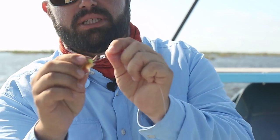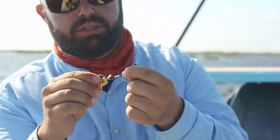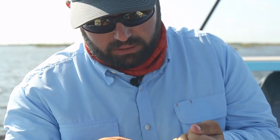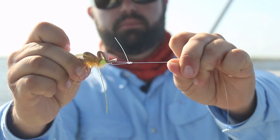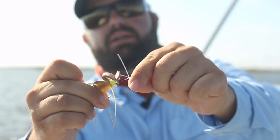Something else I learned in my 101 class: wet your knots. There's a 40 percent failure increase by not wetting the knot, just from friction. Cinch that down and you've got yourself a non-slip mono loop, and that way the fly can move around and act like it wants.